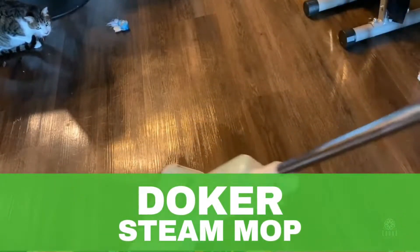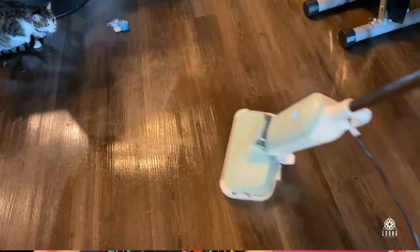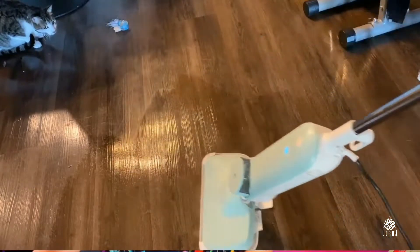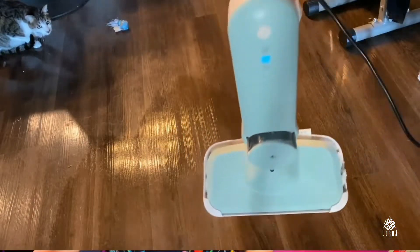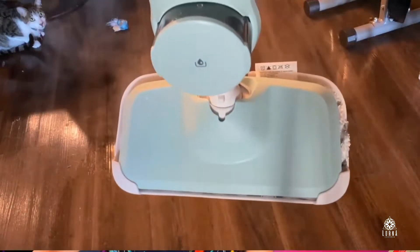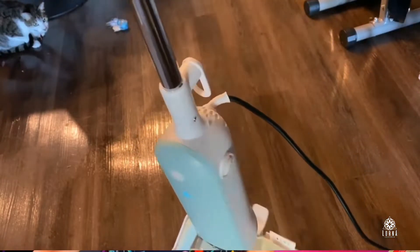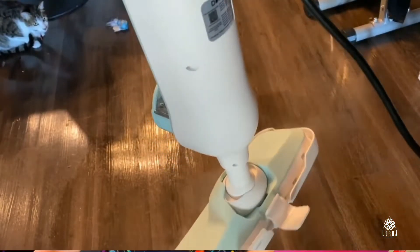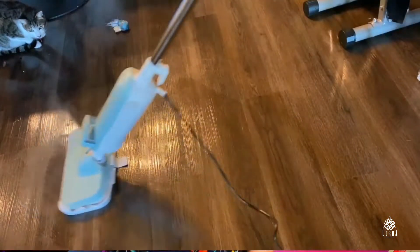This is a steam mop by Docker. This is a great way to deeply clean hard floors, and you can also use it to clean a carpet. The way you're going to use this is: first you need to remove the dust, and then you're going to use the steam coming out of this mop to deeply clean your floors.